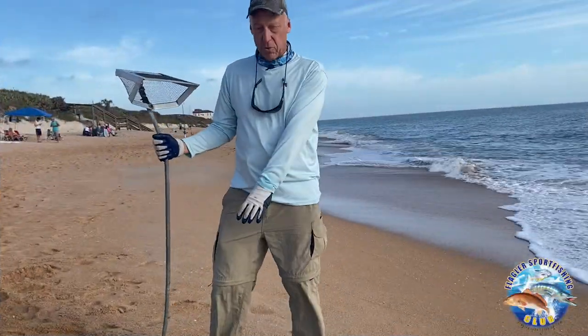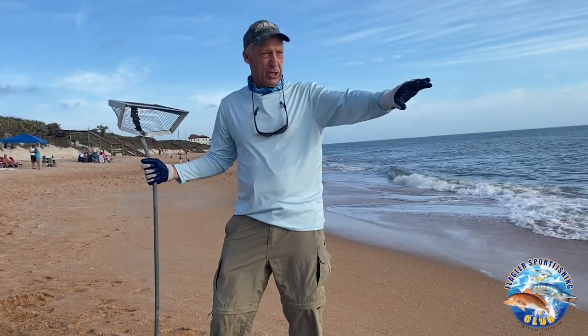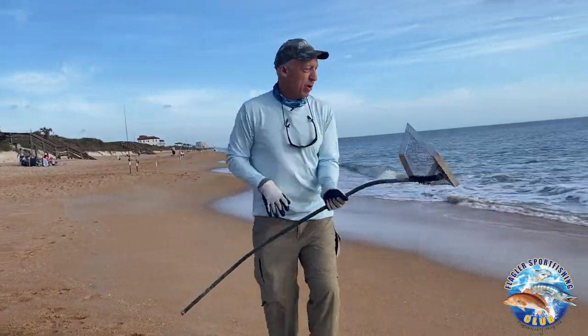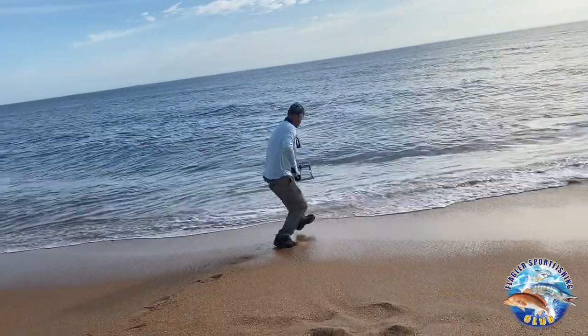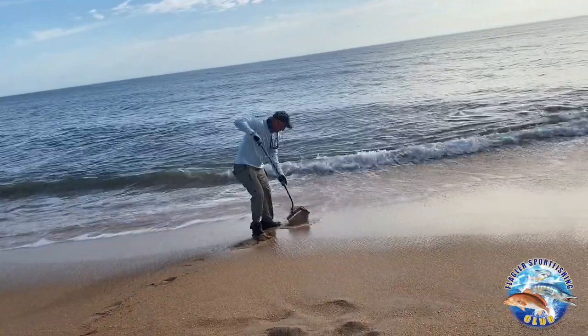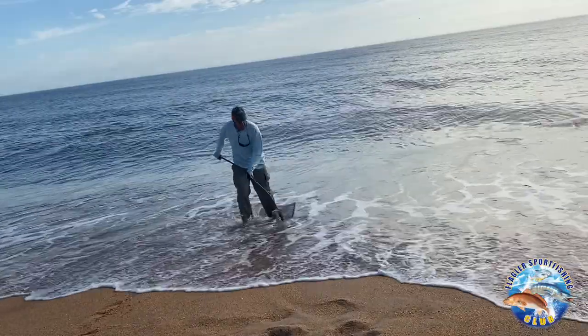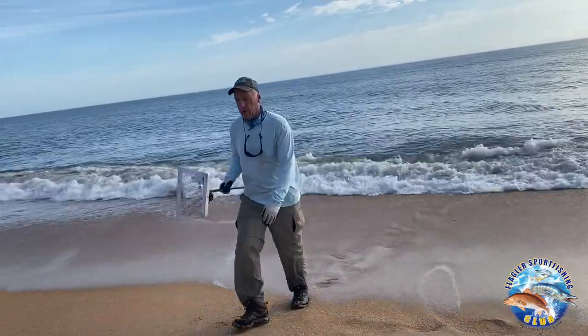During the winter the best way is with the screen. During the summer, I'll walk along the beach and look for sand fleas in their nests as they're fleeing out. I'll run out when I see them and just scoop through the nest and shake it out. That's the best summer method — you can actually see the nests all along the beach.